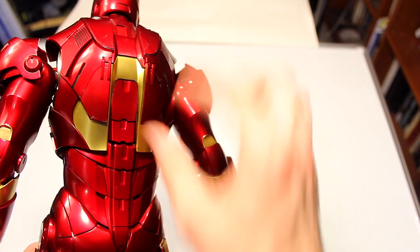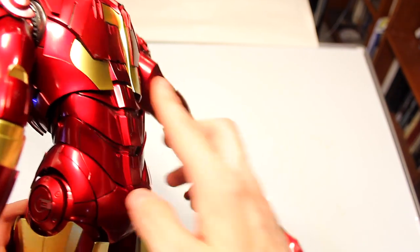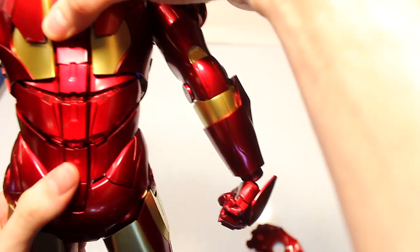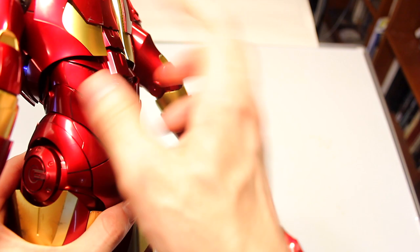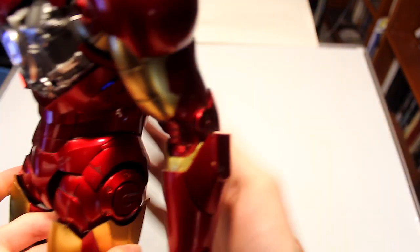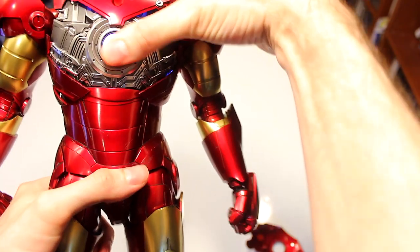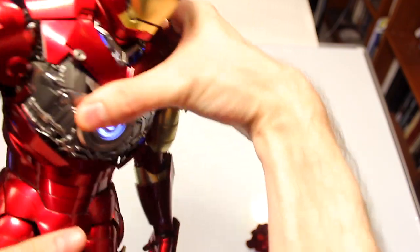Each of the back pieces are separate, so you can bend him — I was shocked by that. I thought these would all be one molded piece, but Hot Toys goes above and beyond. Even this part is a separate piece. I'd be careful, but so far it is pretty flexible. You can bend it forward. The front stomach parts are also separate pieces that all move — I think that's just amazing the way they designed it. You can actually turn them a little too.